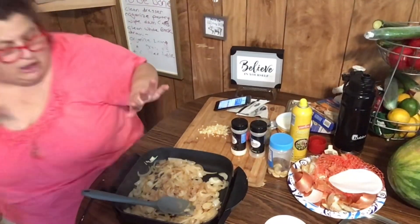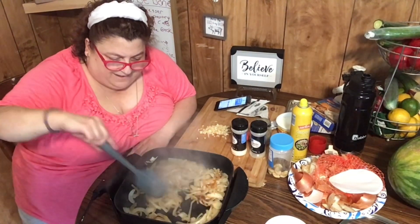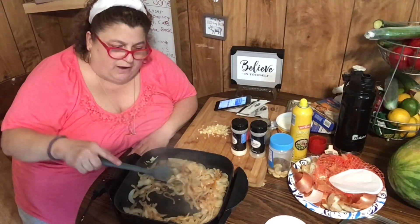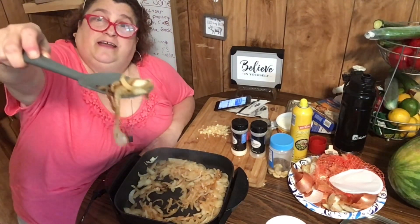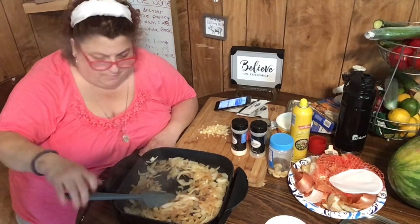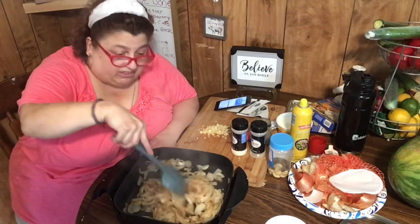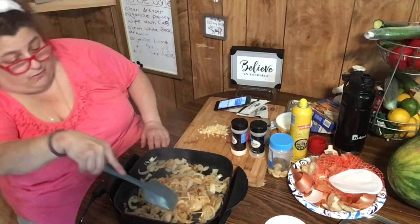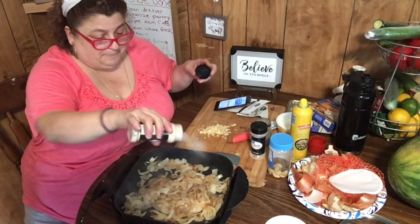I just lowered the temperature a little bit because they're starting to caramelize — I don't want them to burn. I want to keep it still caramelizing but not burn. I want them to have a nice consistent little bite to themselves, not soft like a sauce. Right now I'm going to put in a little onion powder — I'm not going to use a lot of other seasonings.